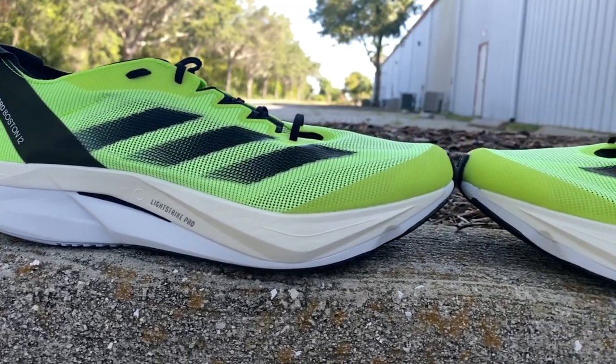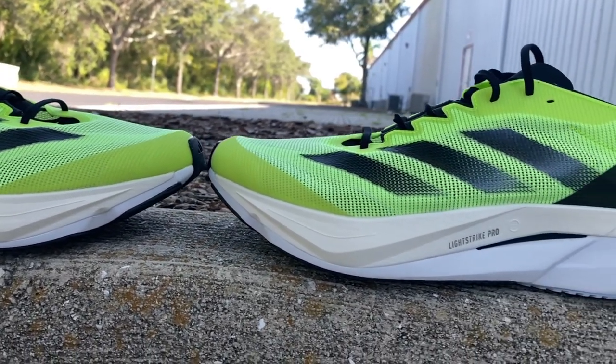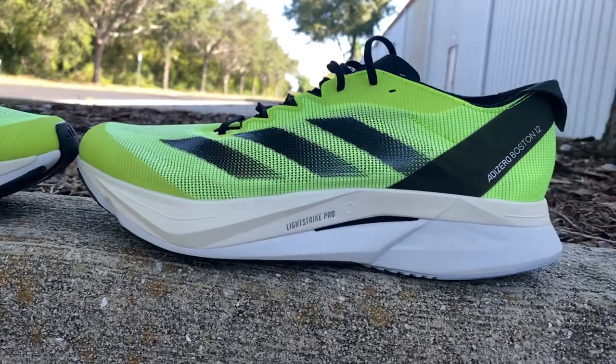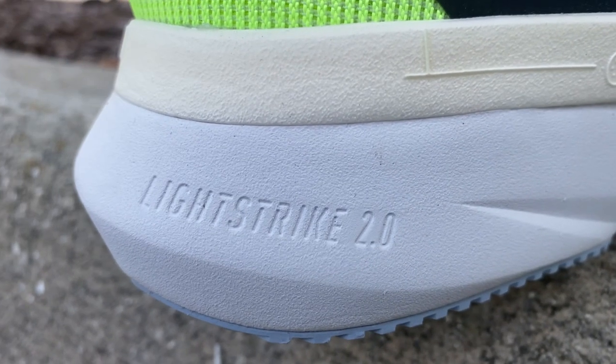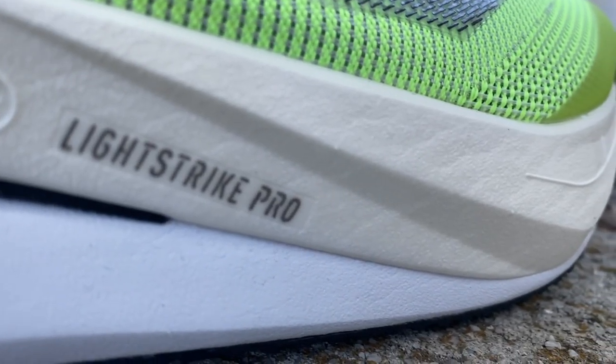A lot of magic is happening in the Boston 12's midsole. It uses a dual-density setup, and it's very easy to see on my pair because the foams are different colors. We have Lightstrike 2.0 in the heel — that's the white foam — and then Lightstrike Pro starting with a thin layer in the heel and thickening up to being almost all Lightstrike Pro in the forefoot. The Lightstrike 2.0 in the heel is an EVA that's been tweaked from previous versions — it's now lighter and a little softer.